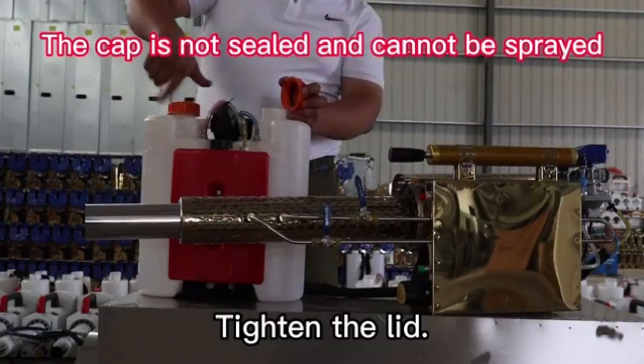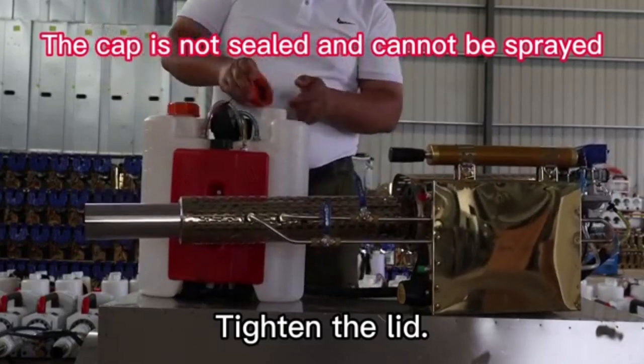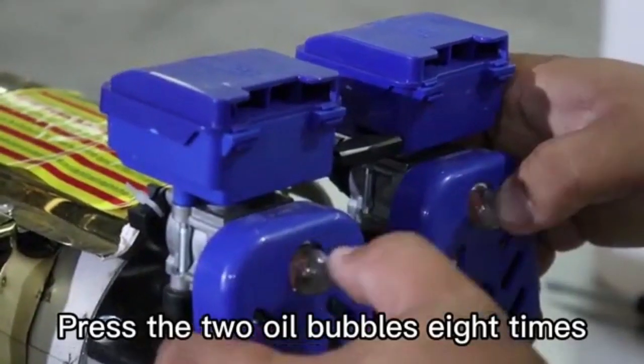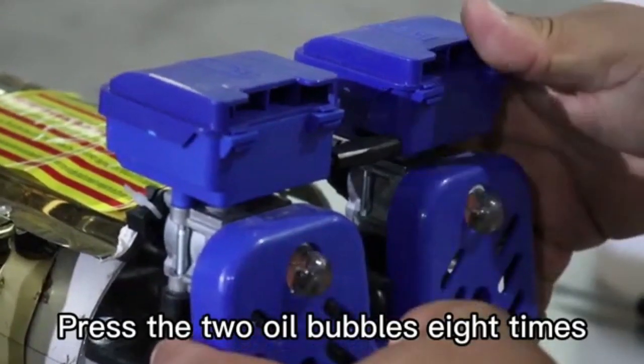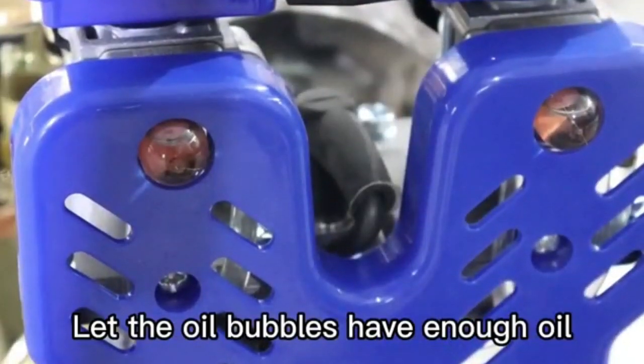Tighten the leg. Press the two oil bubbles eight times. Let the oil bubbles have enough oil.